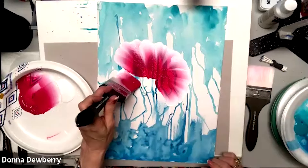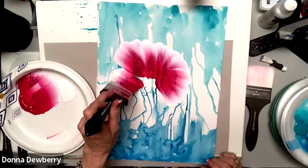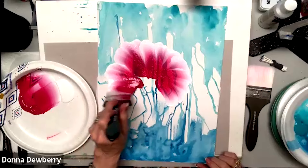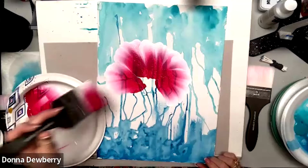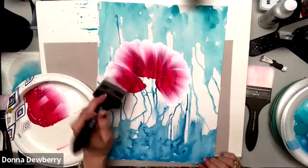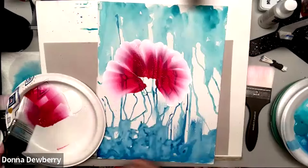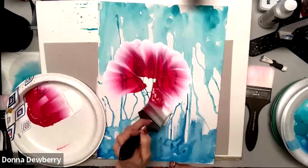These brushes have the spring — when I push down and make my move, all I do is lift and it springs back up. That's the beauty of quality bristles. They have enough bristles to carry paint properly.